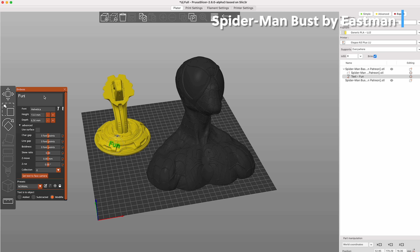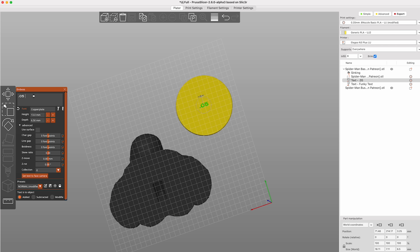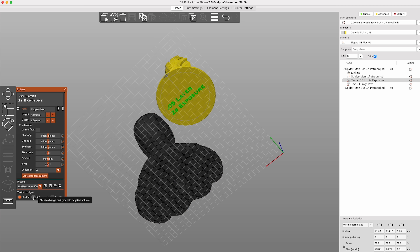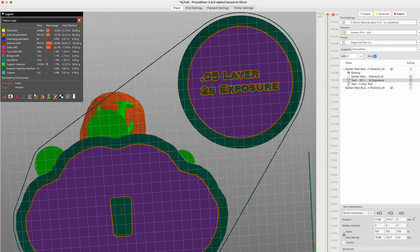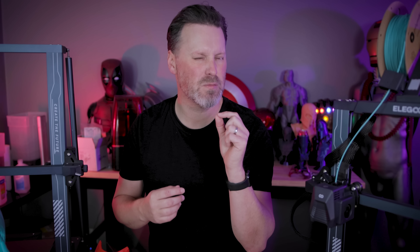I personally am not seeing the text feature as super useful, but in some use cases it could be. One area I think would be kind of cool: when I'm running off 3D prints, I always forget what settings I used. So I could imprint that on the bottom of the file. I wouldn't necessarily need that on the FDM side, but on the resin side it would be extremely helpful when testing prints.